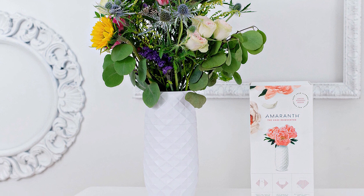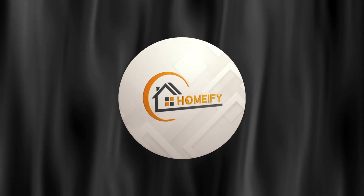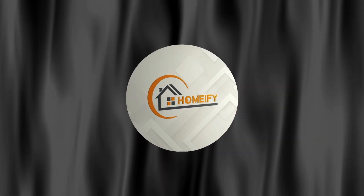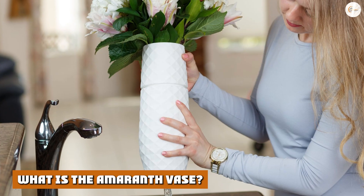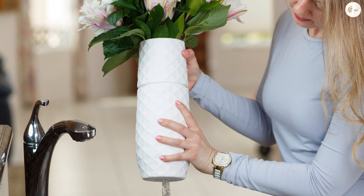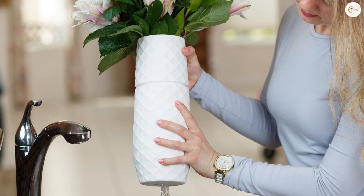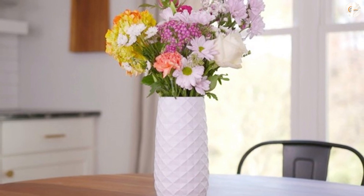It's a vase that is specifically designed to help keep flowers fresh, and guess what — now most of my bouquets last well beyond a week. The Amaranth Vase is a genius upgrade from ordinary vases that require frequent spilling and refilling of water. Changing my bouquet's water every few days is an annoying chore I haven't usually enjoyed.